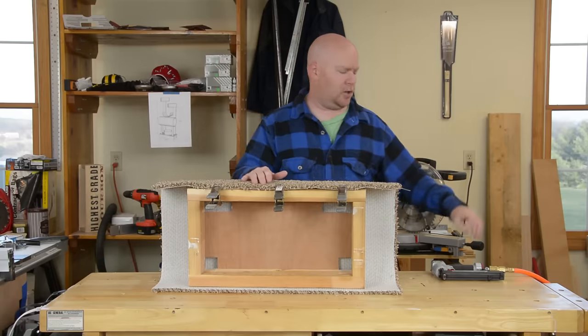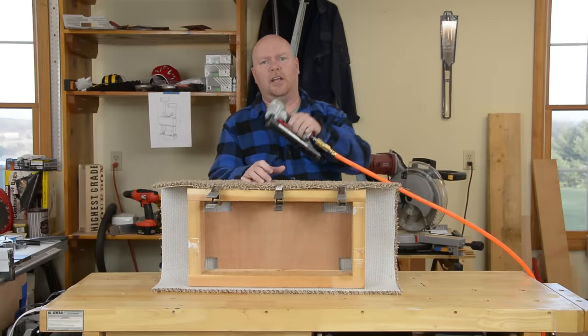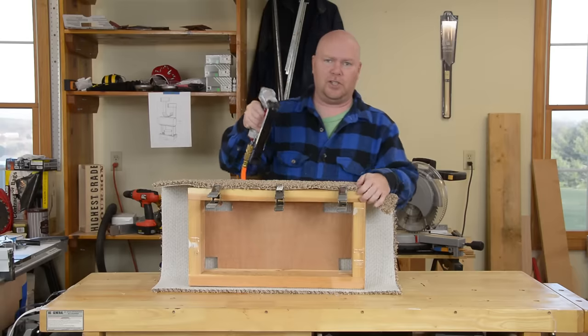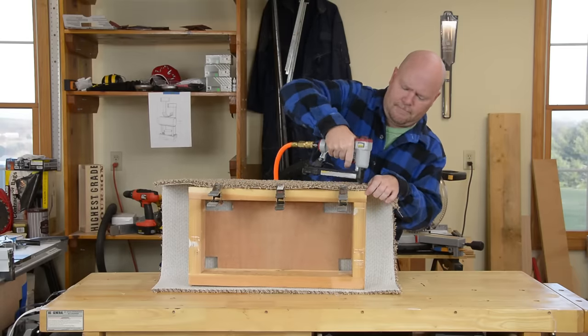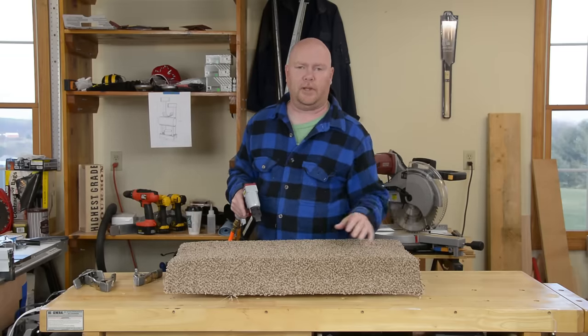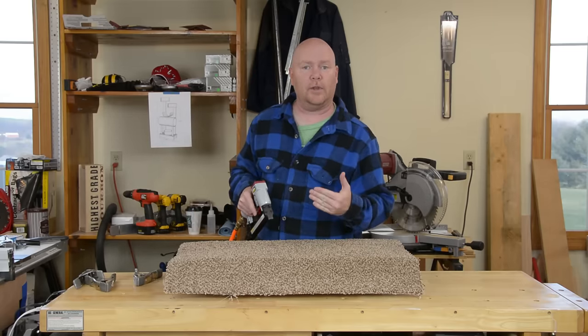The actual adhesion of the carpet is a two-step process. Step one is to physically attach the carpet to the wood, which is a job for staples. You don't have to get super close to the edges of the wooden frame because we're going to come back and hot glue that down.